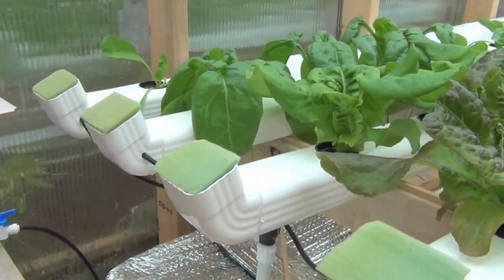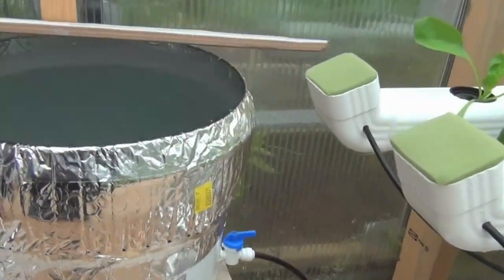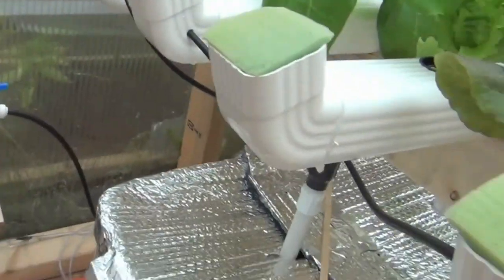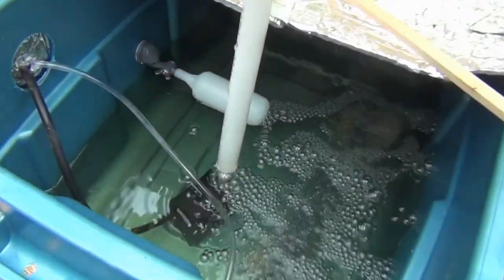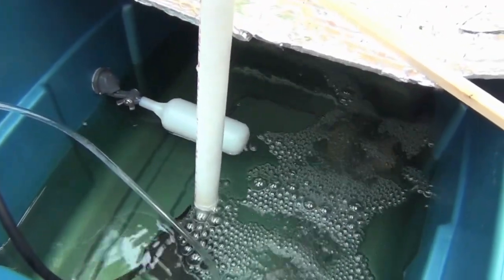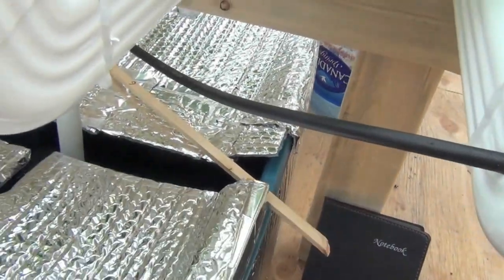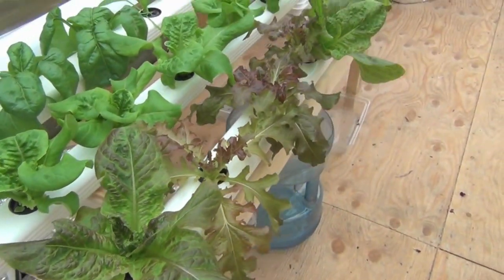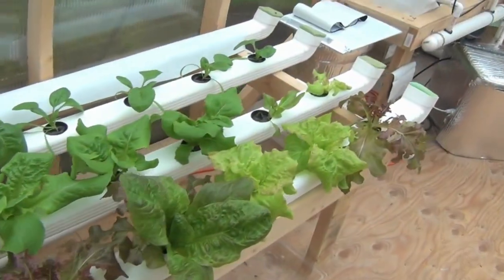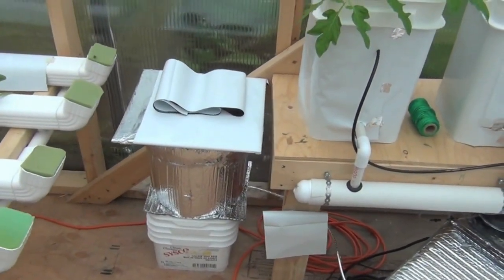It's basically just a very simple little system. We've got my main water reservoir, and water runs into my nutrient tank with a little float there to maintain the level — works really awesome. Once a week I just do my readings and ensure the nutrient level is up, pH and all that stuff.